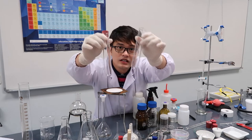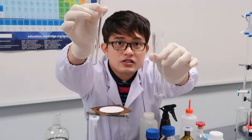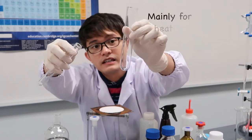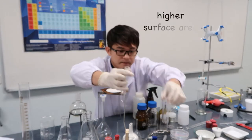And then we have our boiling tubes. The difference is that the boiling tube is fatter than the test tube. This is used for heating — you can heat in a test tube too, but it's easier in a boiling tube because it has a larger surface area.